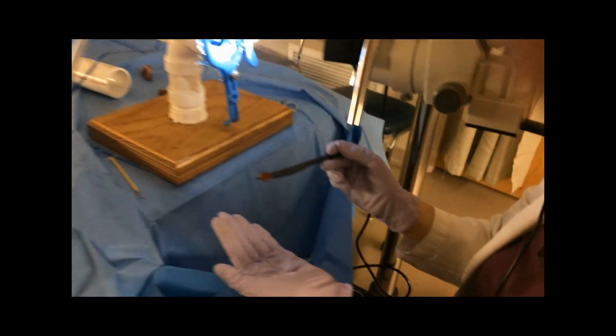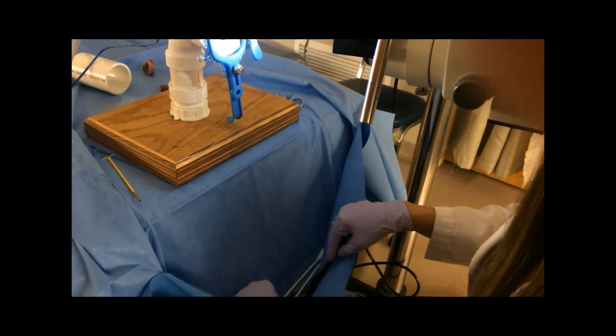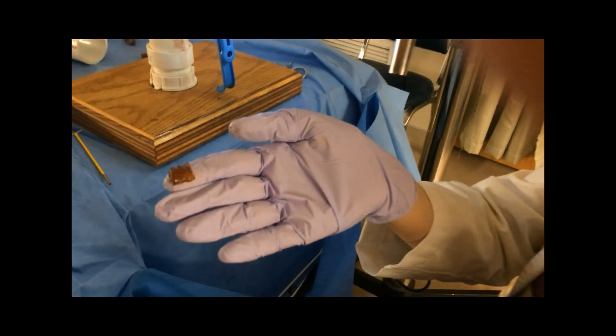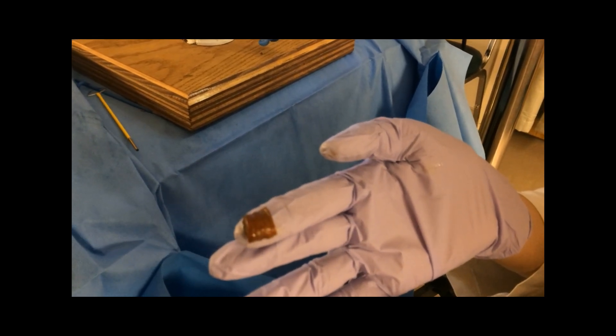I'm very happy with that specimen. This is just where I excised from what would be around the cervical os to give me more insurance that I had gotten everything I needed to get.